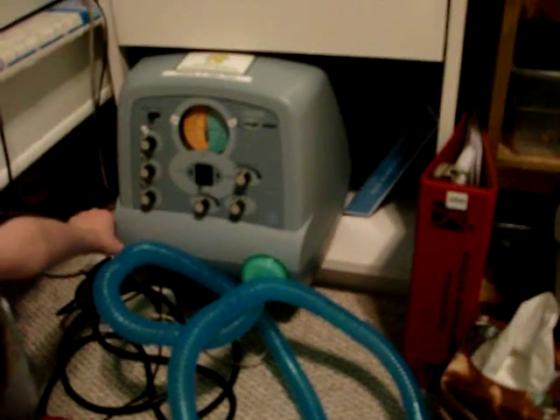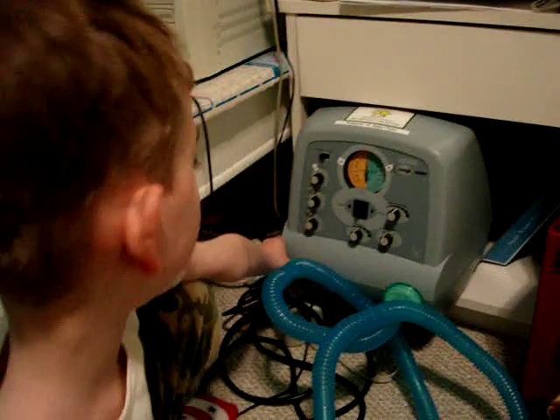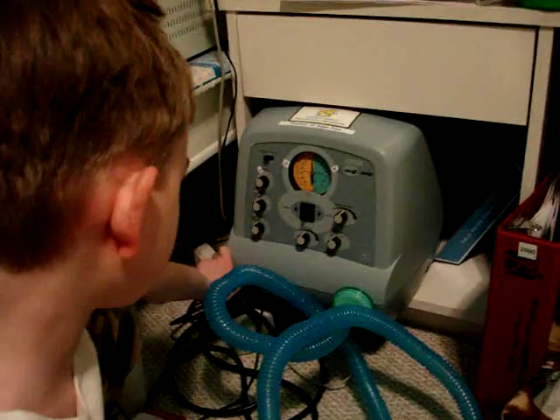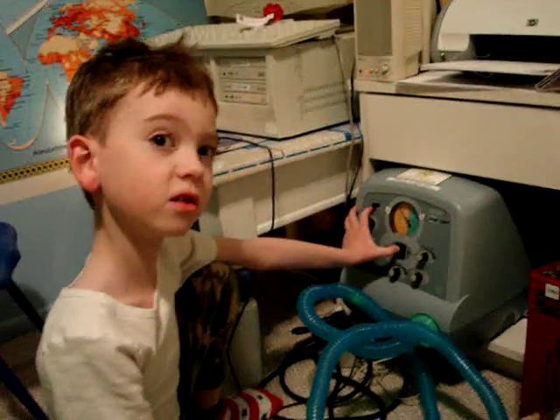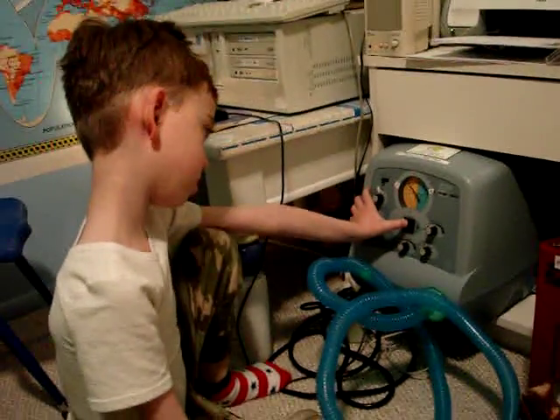He has a stuffy nose, so he's going to show us how he clears his nose. He turns the machine on and then presses the exhale button, which is where his thumb is right there.